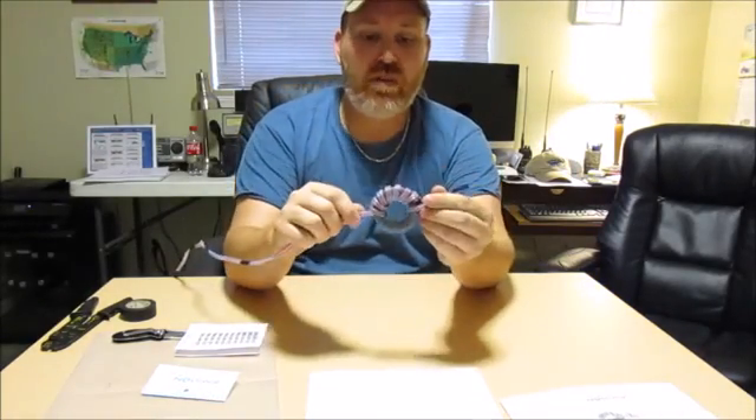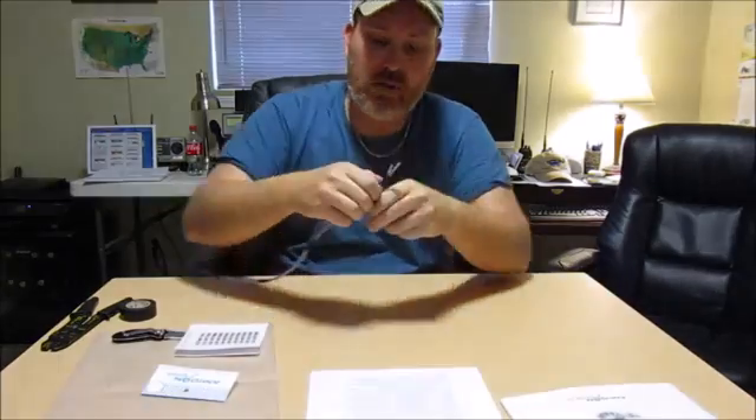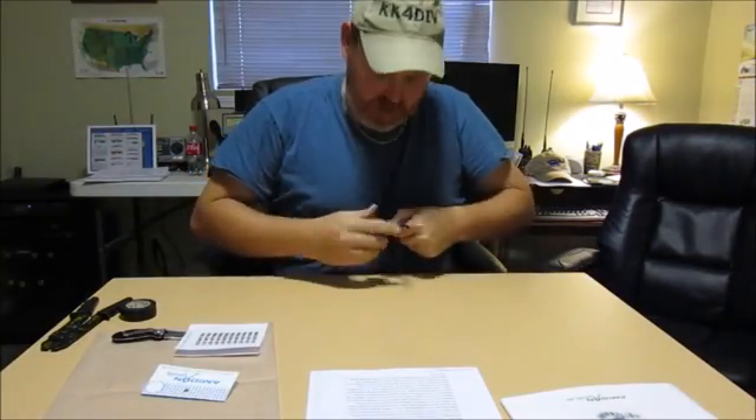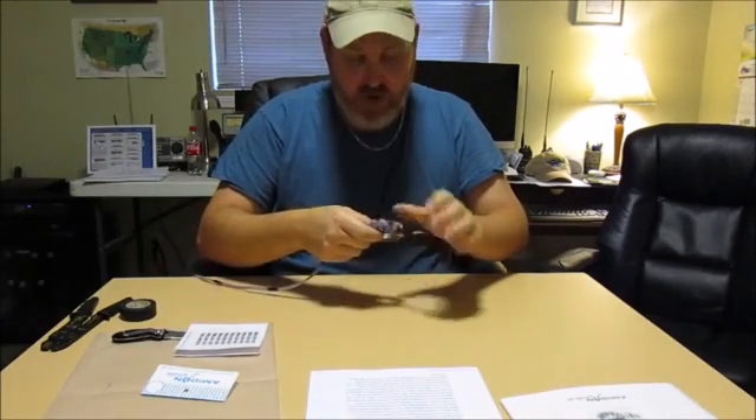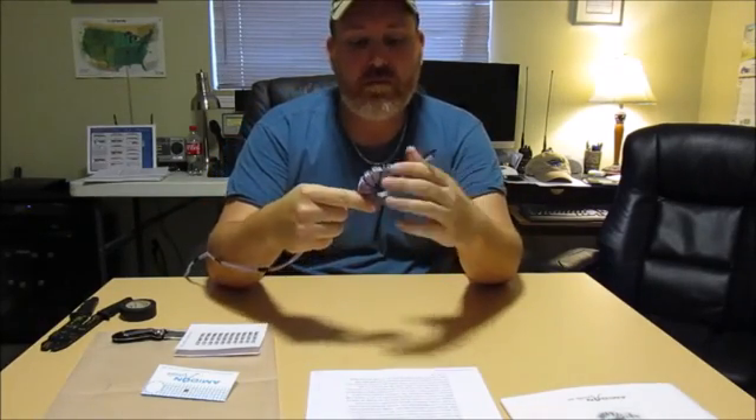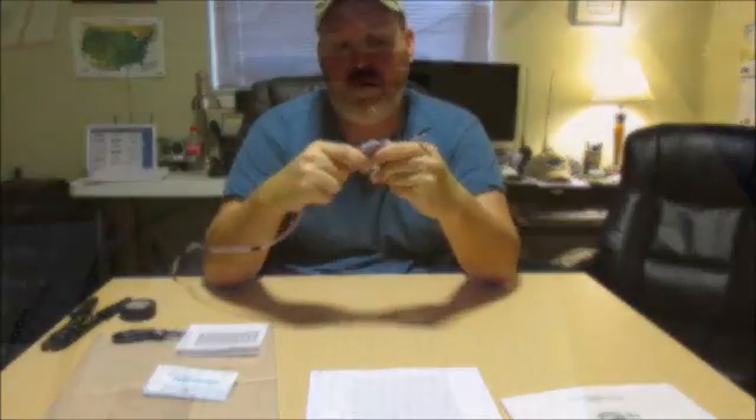Okay, that's what we've got — we've got eight turns through there. It is tight, a very tight fit, but we've got them all in there.